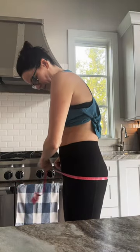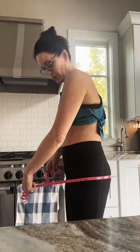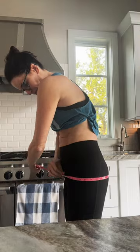Measure your waist — for me it's 29 inches. Then you're gonna take the widest part of your hips, wherever your butt sticks out the most, and measure that. If you did centimeters before, you do centimeters again; if you did inches, you do inches again. For me that's 38.